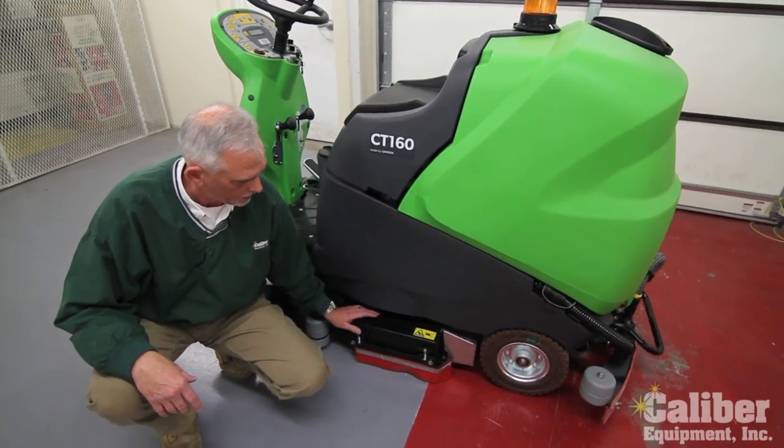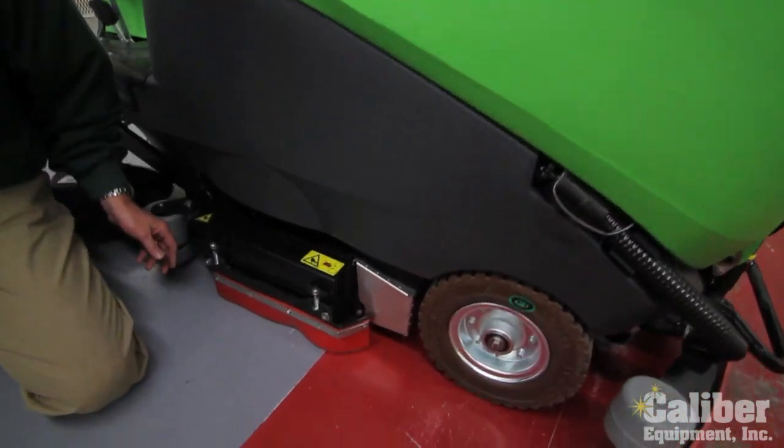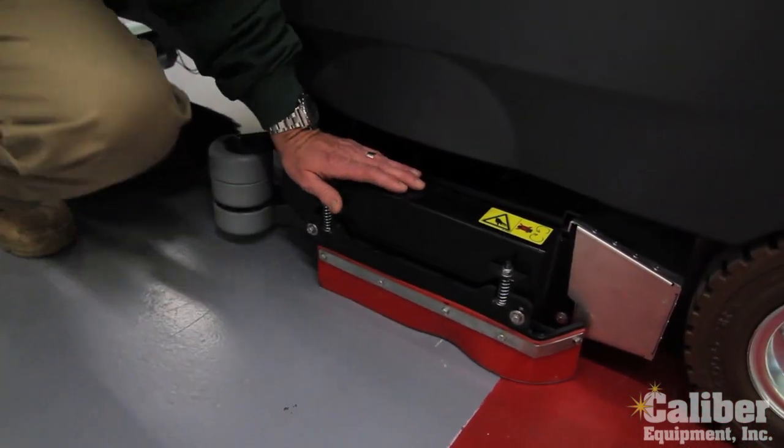While we're down here looking at the deck, you've got a tray that pulls out and gives you easy access for the debris. And then you have two roller brushes here which come out on the other side.